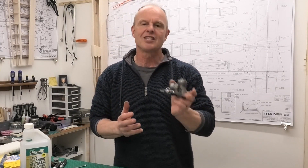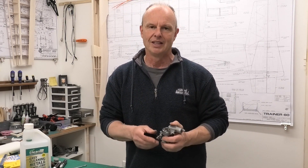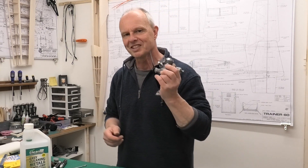We've now got this lovely old engine built up, clean, with great compression and ready to go in the test stand. That's going to be the subject of the next video. I hope you found this useful and I hope you'll come back to see how we get on once it's clamped in the test stand and running. Thanks for watching.